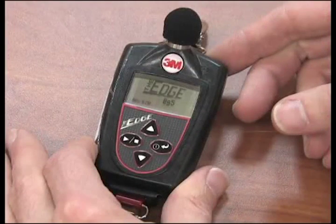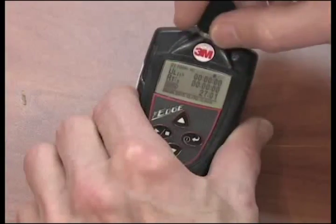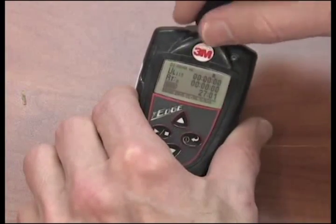Although all units are calibrated prior to shipment, we strongly recommend you pre-calibrate each unit before using. To pre-calibrate, remove the windscreen by unscrewing.